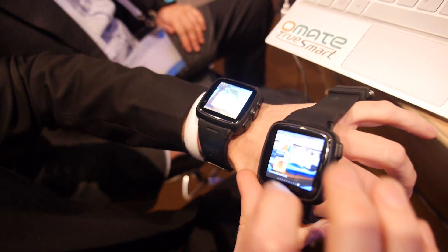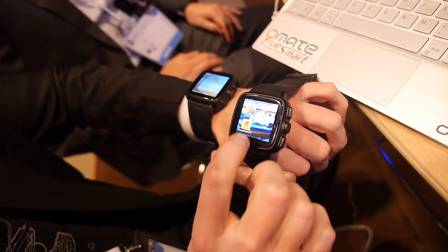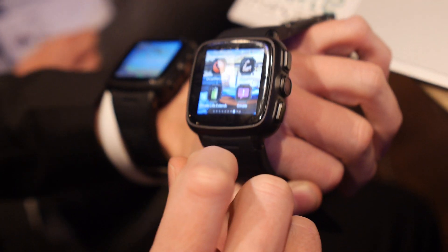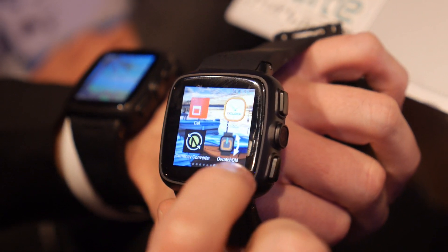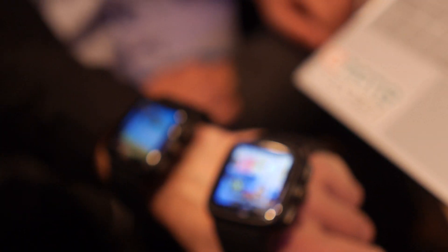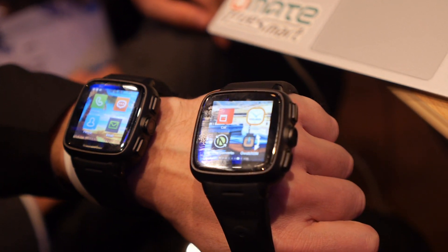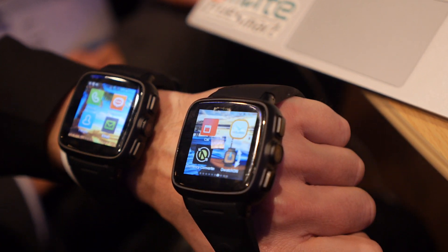This is a real working prototype. It's in mass production — this is the developer edition of TrueSmart. Right now we are shipping the developer edition in 50 countries. We already have 2,000 developers and have shipped almost 1,000 units, starting first with Europe and Southeast Asia, then the US in the next few weeks.